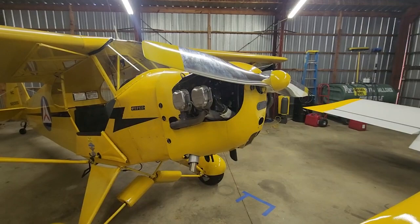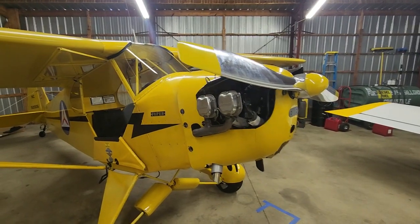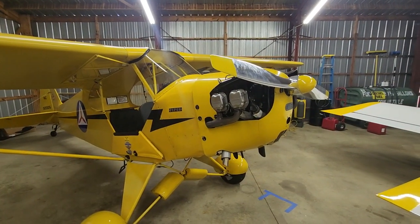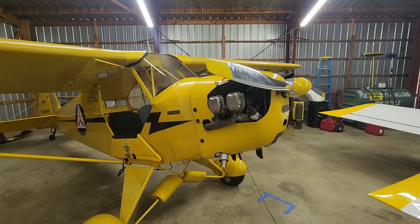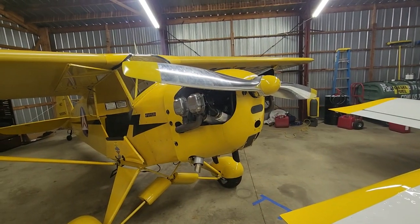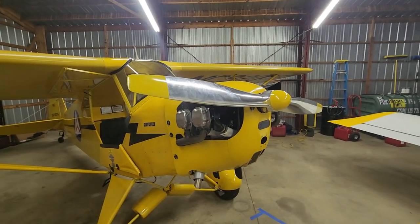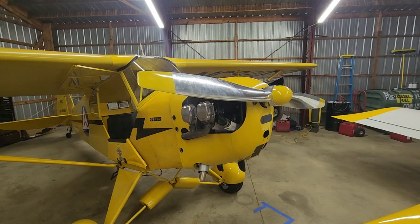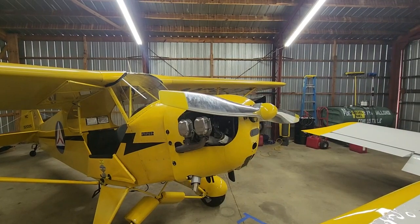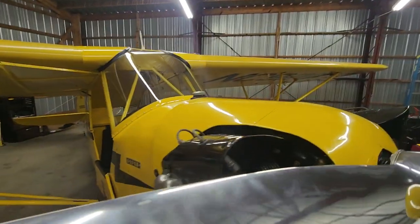We've got the C85 motor as I mentioned. Still no starter on this motor — it can be outfitted with one but this one is not, which I actually prefer. These airplanes don't have a lot of useful load as it is, and I'm more than happy to just hand-start the engine to save a few pounds. And then of course a metal prop, which would not have been standard for a cub of this vintage — all would have come with wood props. Between the 85-horse motor and the metal prop, which is a little easier to spin, this thing has plenty of get-up-and-go.